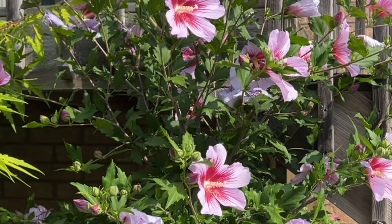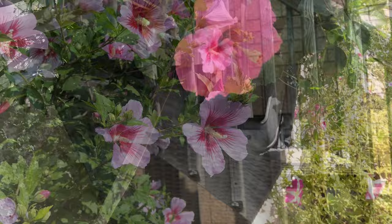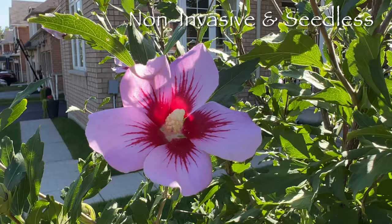Rose of Sharon is a type of hibiscus that actually grows well in cold climates, so you can add a tropical vibe to your garden that is hardy enough to bloom year after year. I used to buy hibiscus annual flowers every summer until I planted this in my garden. Orchid Saturn is non-invasive and seedless, so you don't need to worry about plucking seedlings from your garden or it impacting neighboring wildlife.